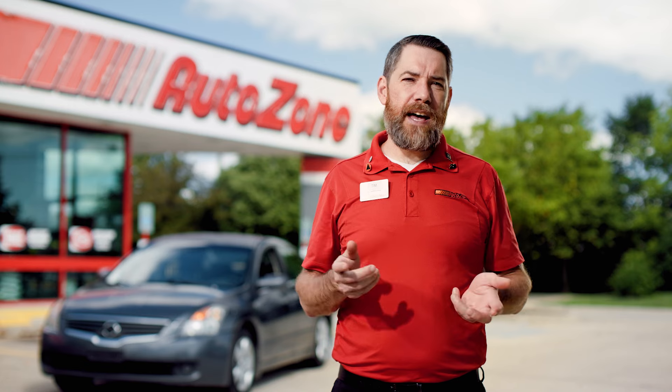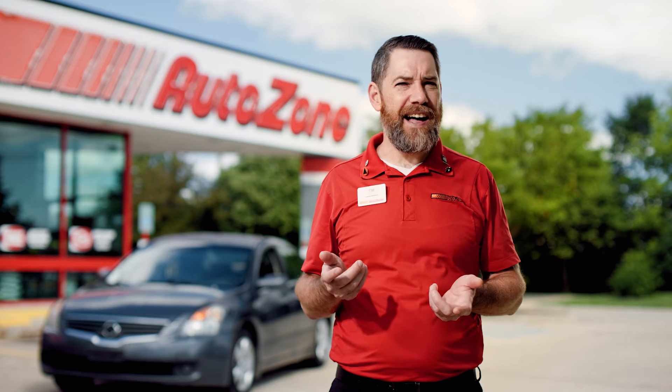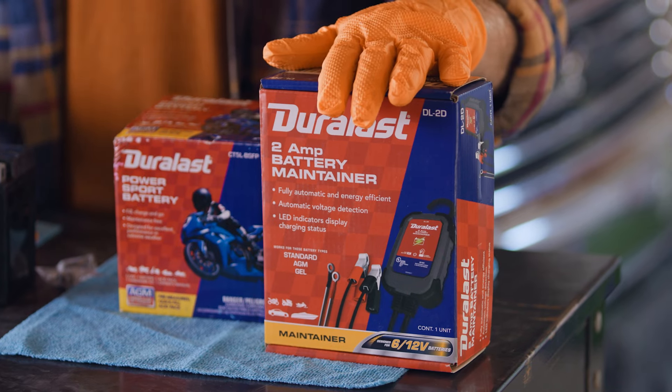A lot of us use our vehicles every day, but when it comes to storing our cars, motorcycles, or boats for months at a time, it can be hard on a battery as it's going to slowly discharge. That's where a battery maintainer can help.